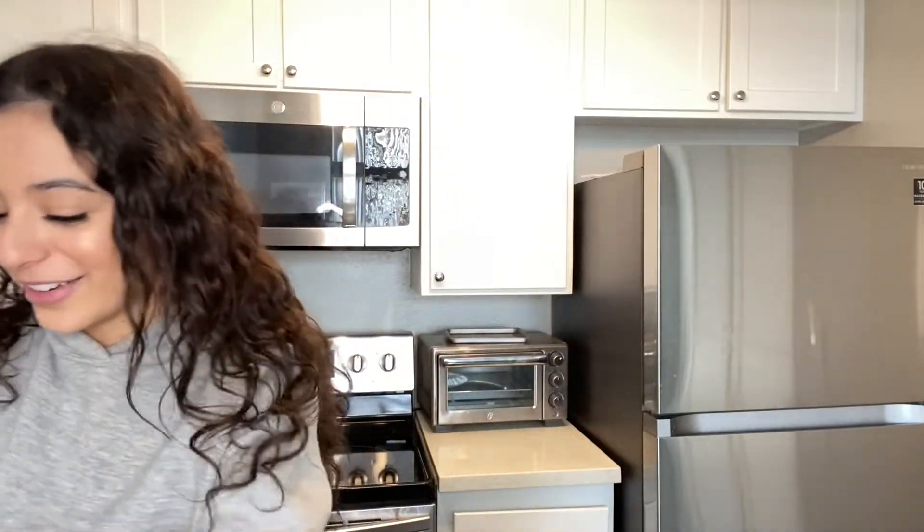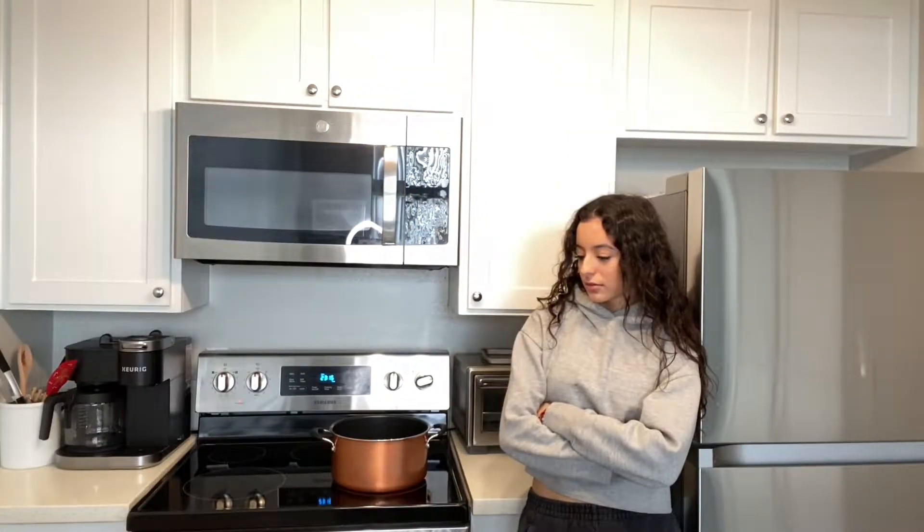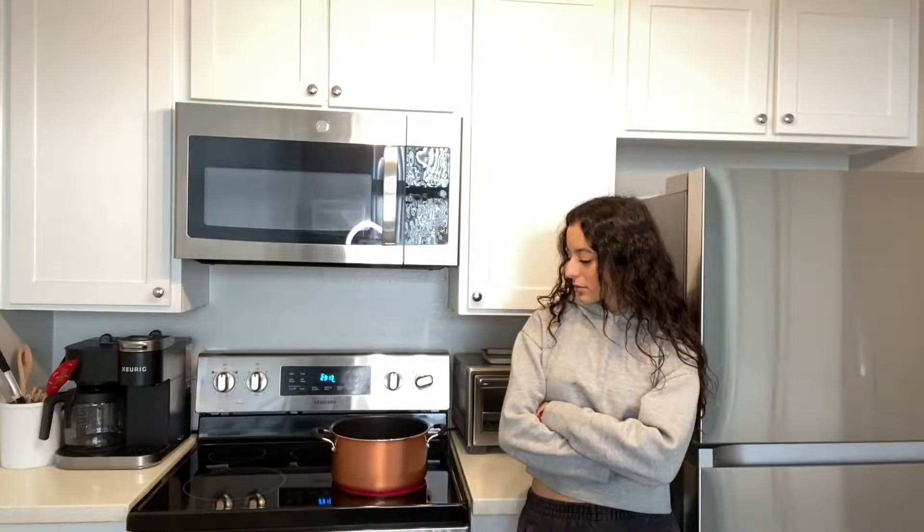Actually, I forgot — we have to boil the pasta! So let's go ahead and do that. Big mistake: when the oven was preheating I should have been boiling this water, because now there's only 20 minutes left and the water is not boiling yet. So that sucks. Guess we wait. Alright, the water is semi-boiling so I'm gonna go ahead and add my pasta.